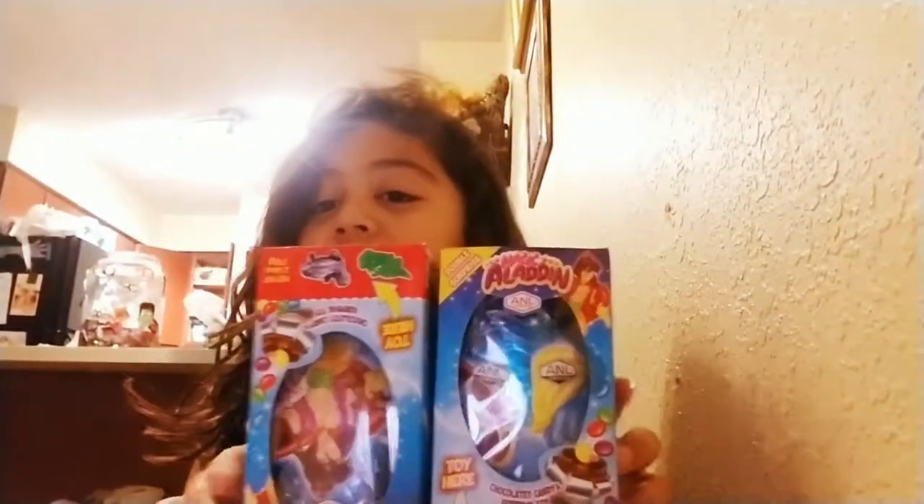Hi you guys! So today I am going to be opening some stuff — Kinder egg surprises. I'm opening up Kinder egg surprises.